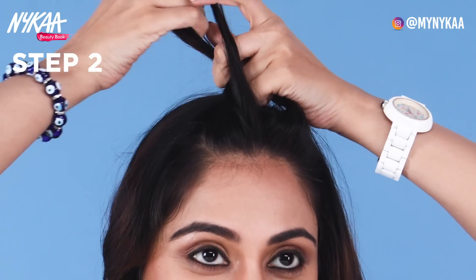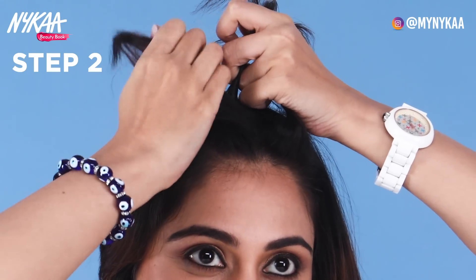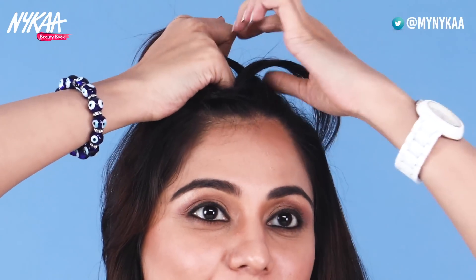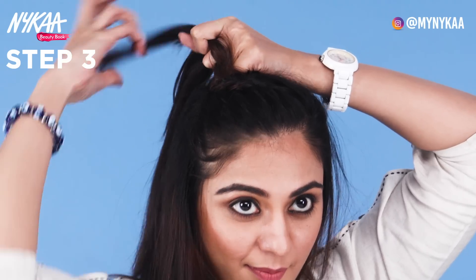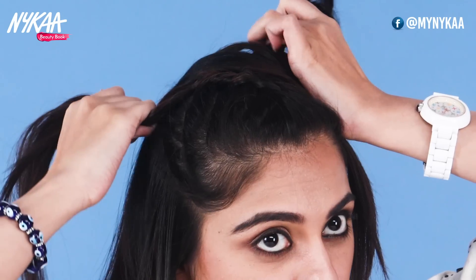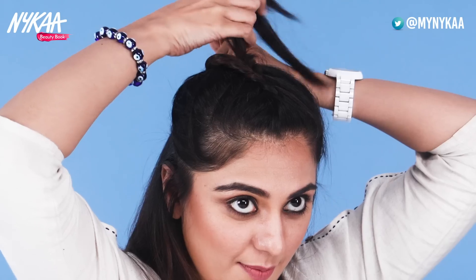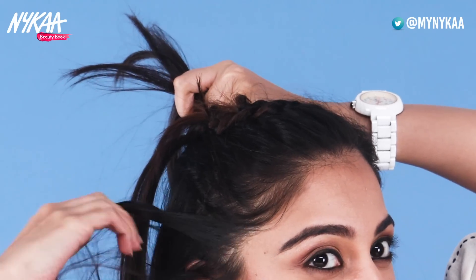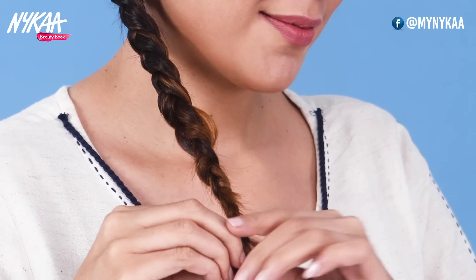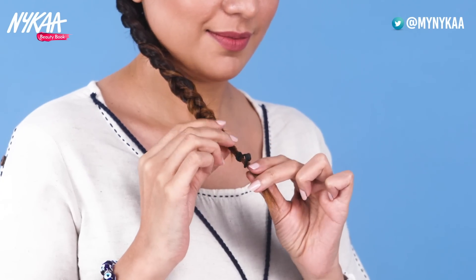Ab ulti choti banana shuru kar dijiye — yani, har hissa doosre hisse ke upar se nahi, balki niche se jayega. Niche ki taraf jate jate, ab dono side se aur bal apni choti me is tarah add karte rahiye. Balo ke ant tak pahunchne tak, aapke sare bal aapki choti ka hissa hona chahiye. Ek elastic band se apni choti ko baandh dijiye.